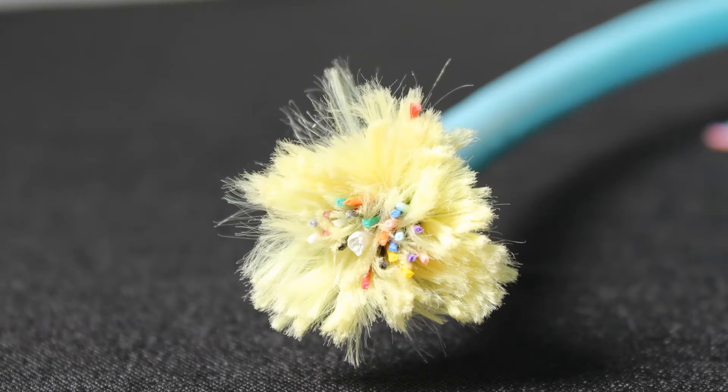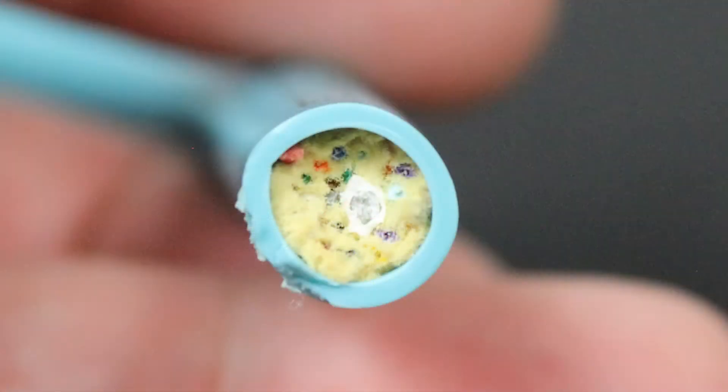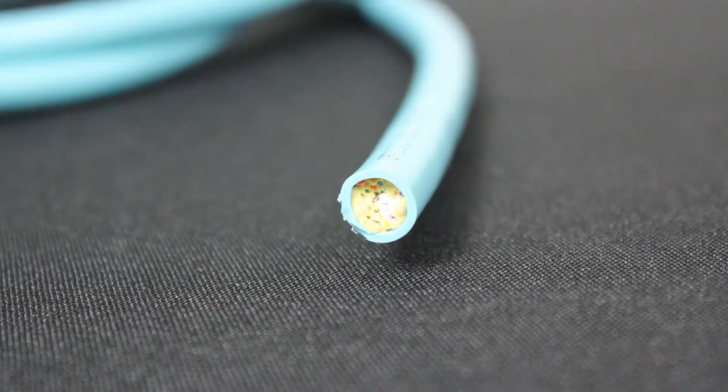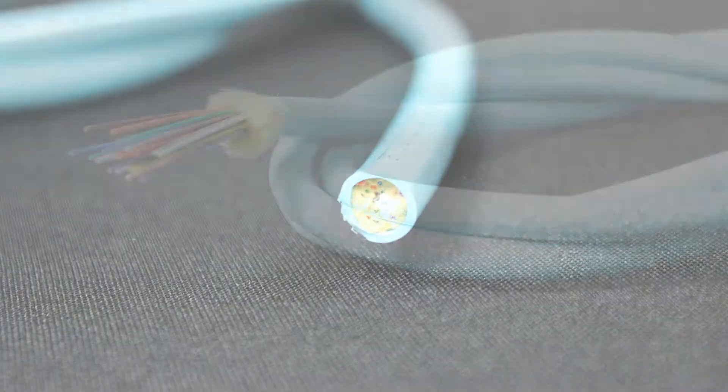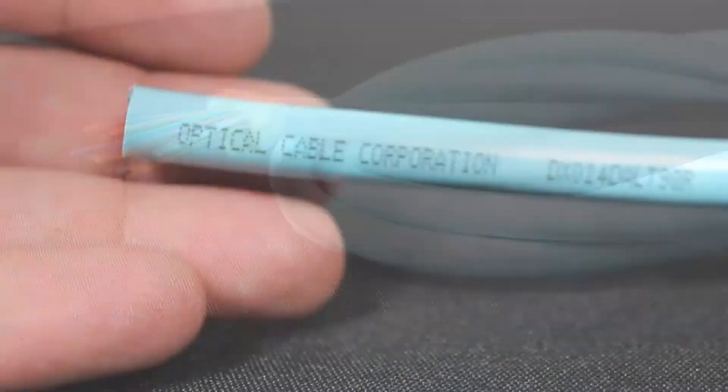This is your OCC 24-strand D-series distribution cable. It's an indoor-outdoor rated PVC cable, the outside diameter being 0.35 inches, and it is a 10-gig cable, OM3. The distance for 10 gig is around 1,000 feet.